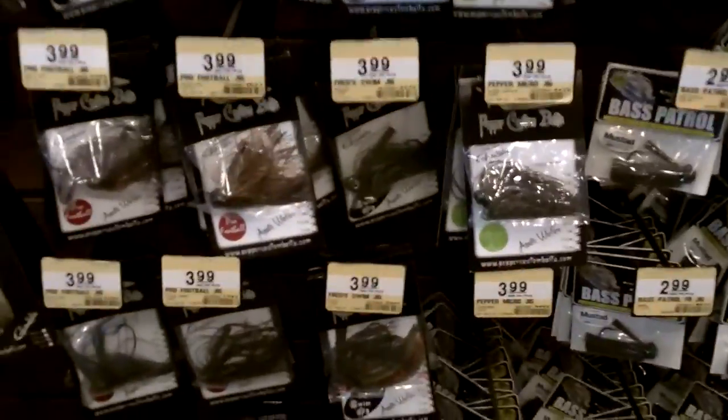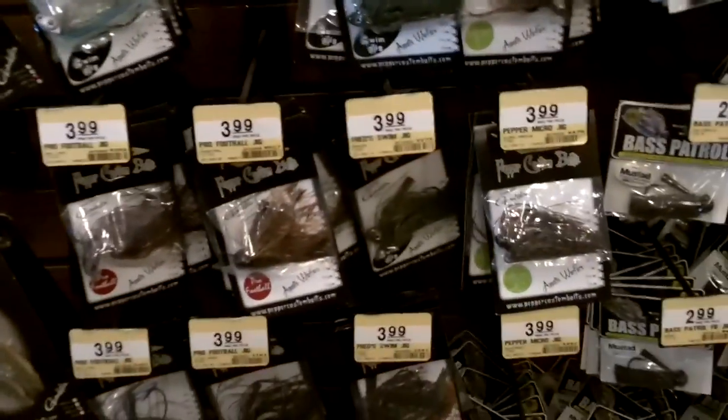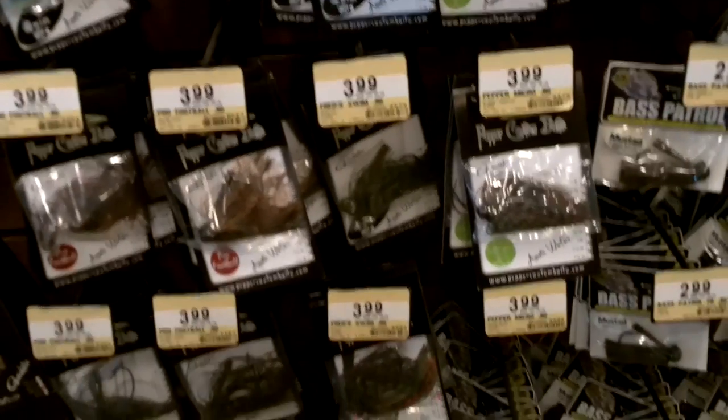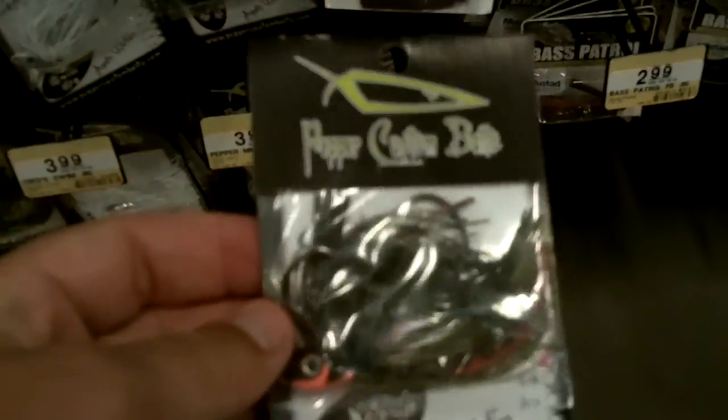Over here in the jig section, I'm a fan of the Pepper Jigs — I've been using them for years. Number one is the Fred Swim Jig at $3.99. You can use a lot of different things as a trailer on this, but this time of year swimming a jig like this through the grass can be just dynamite.